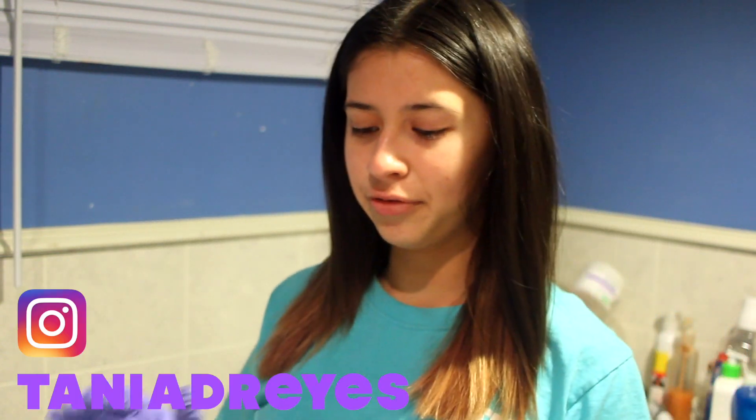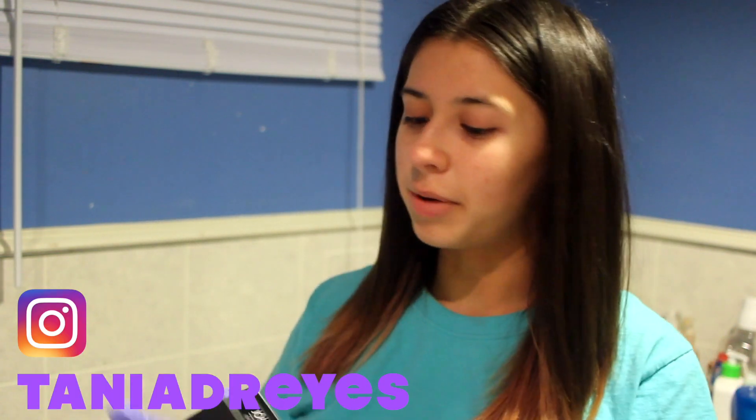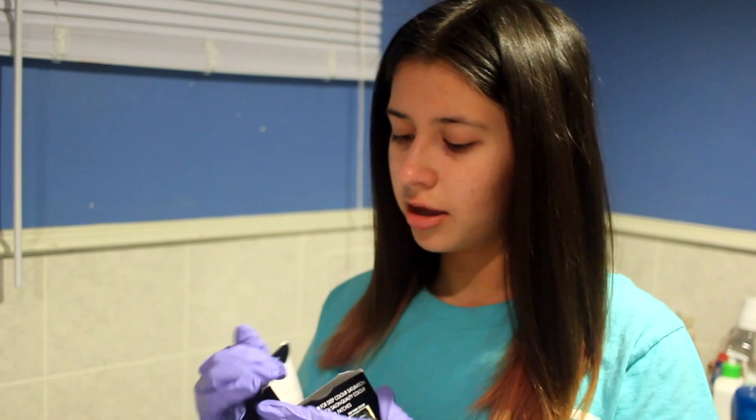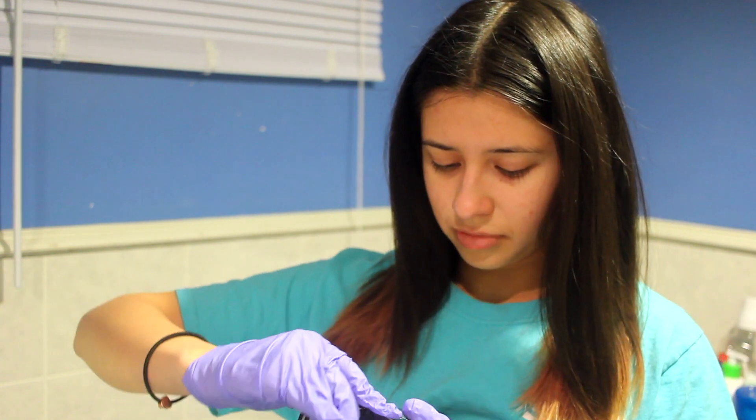Alright guys, first I've got to open the box. This is the John Frieda London Paris New York Luminous Black Precision Foam Color — it's Luminous Blue Black 2A, if that helps any of you as a reference. It's a cool black shade with ash tones, which is perfect for my skin because warm tones actually look weird on me.